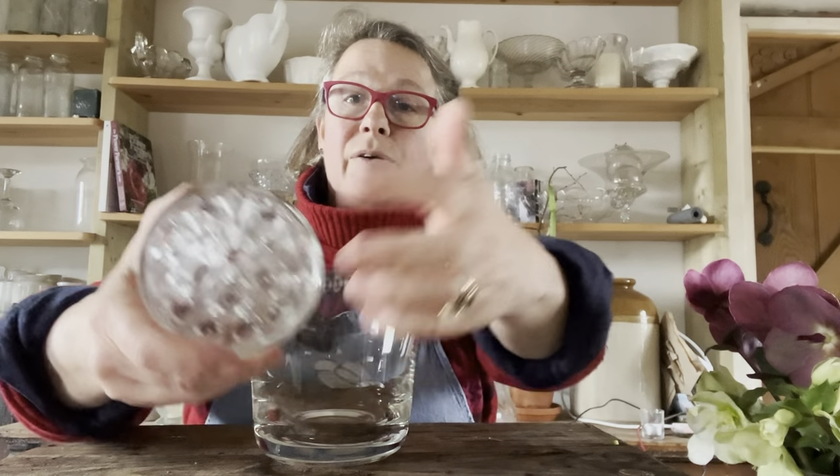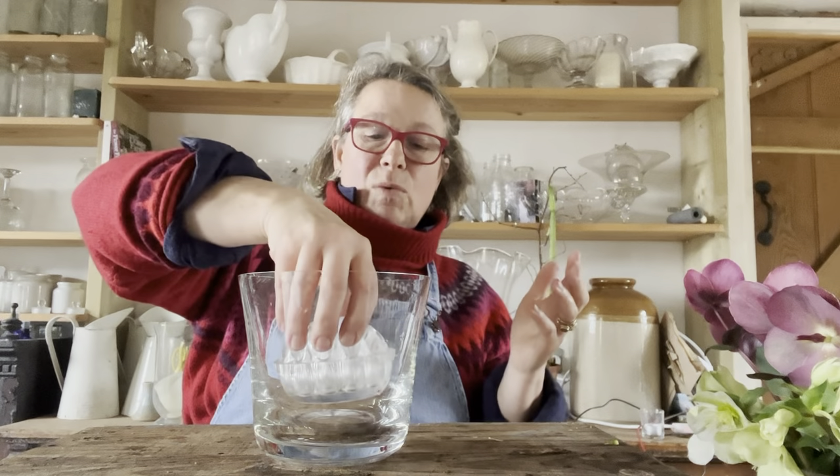I've got another glass flower frog — a vintage one I found in a secondhand or charity shop — and you can see the holes where the stems can go. It's a really easy simple way of supporting the flowers. I love a glass vase and I don't like using things in the glass that make it ugly. The nice thing about creating in a glass is that it catches the light — the arrangement is up here but it feels light, as though the flowers are dancing. I'm going to put some water in and do something so simple that anybody can have a go.